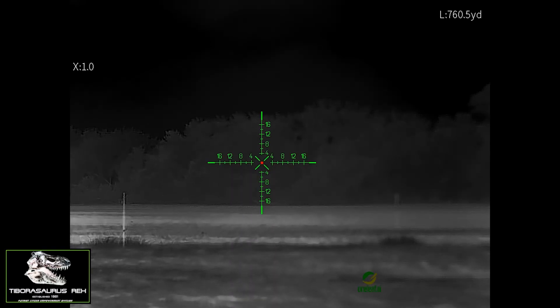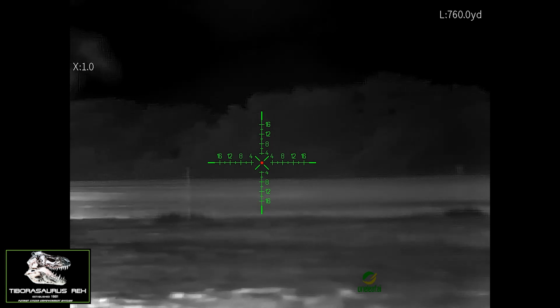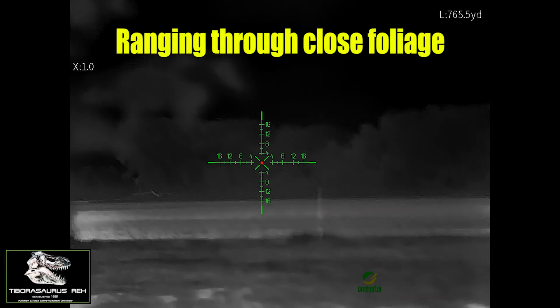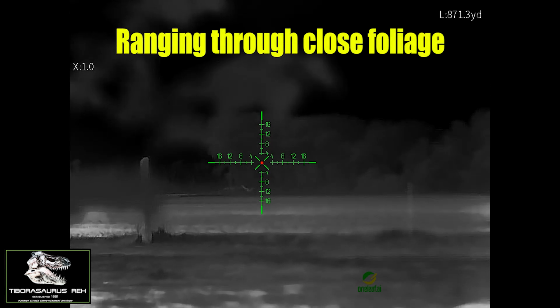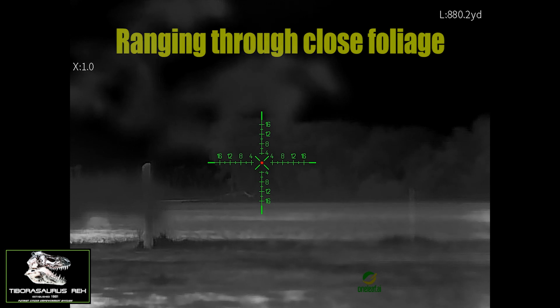I'm reading 760.4 yards in the rain. I'm going to pan over a little bit — that's reading off of trees. I'm going to try to get a loophole shot underneath some branches. We are now at 873 in the rain.